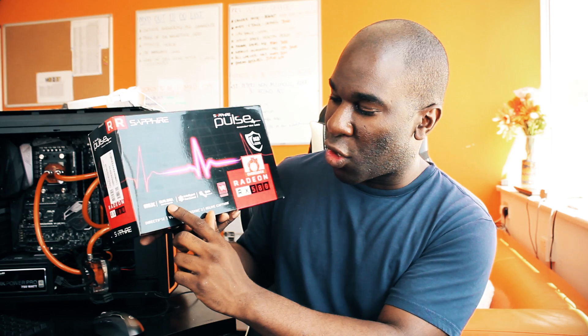We've got a Dual X dual ball bearing fan and all that sort of stuff, plus intelligent fan control where one fan stops and one fan keeps going and vice versa.